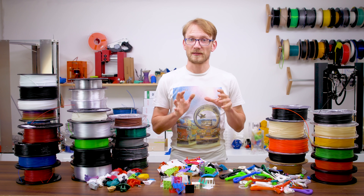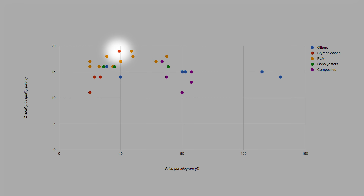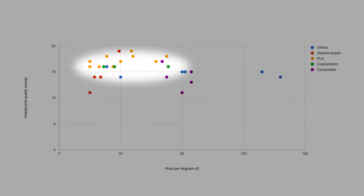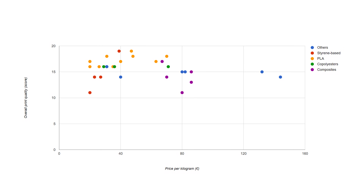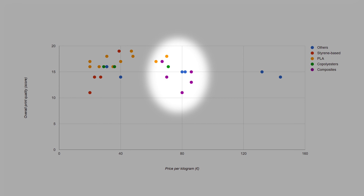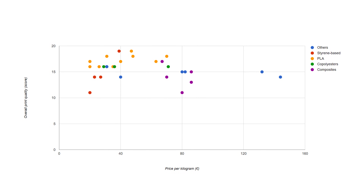This would also include materials like HIPS, CLEAR-MABS or SAN, but I didn't test any of those for Filoween yet. The one point at the very top is ASA, the others are ABS, and while they're also in the low-price segment, they did generally end up with a lower print quality. Green dots are co-polyesters — I didn't test a ton of them, but they all printed equally well and will work for all but the most challenging prints. Purple dots are composites — that is PLA-based, nylon or polyester-based materials with some sort of chopped fiber or particles. They all group up in the 80 euro per kilogram range, and most end up with a few more print quality issues that will need a bit of extra attention when tuning in a print profile.